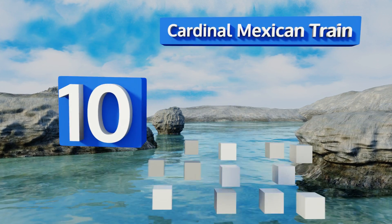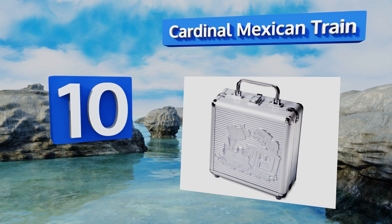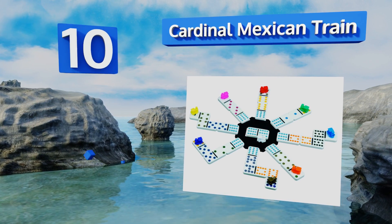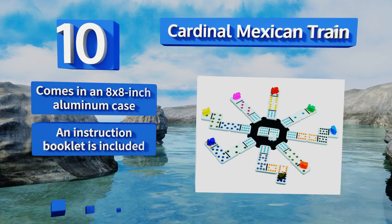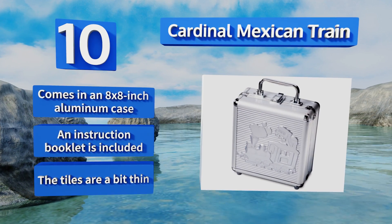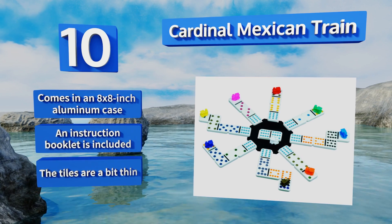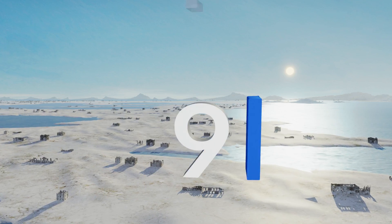Starting off our list at number 10: introducing new players to the game is always a mixed bag. The joy of a new young opponent can be complicated by rough play or lost pieces. The Cardinal Mexican Train can stand up to some abuse, and missing parts can be inexpensively replaced. It comes in an 8 by 8 inch aluminum case with an instruction booklet, however the tiles are a bit thin.